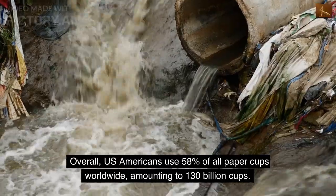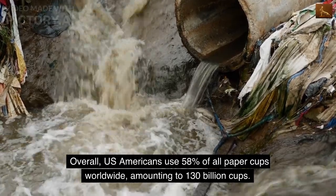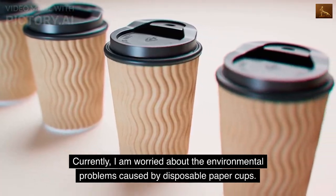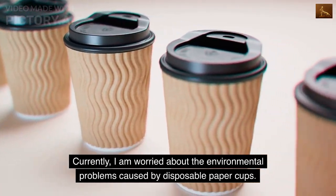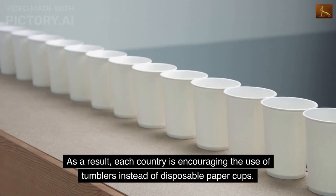Overall, Americans use 58% of all paper cups worldwide, amounting to 130 billion cups. Currently, there is growing concern about the environmental problems caused by disposable paper cups. As a result, each country is encouraging the use of tumblers instead of disposable paper cups.